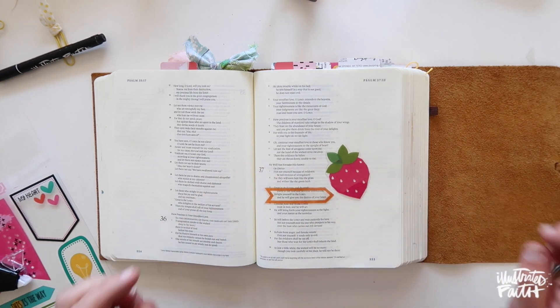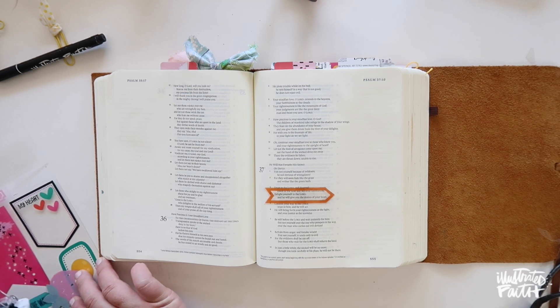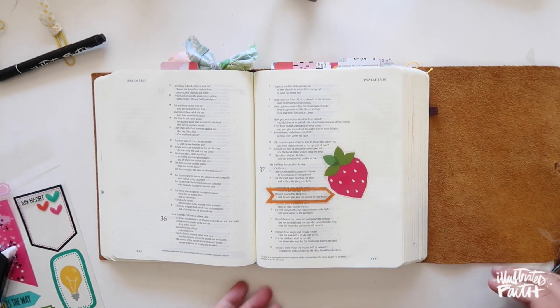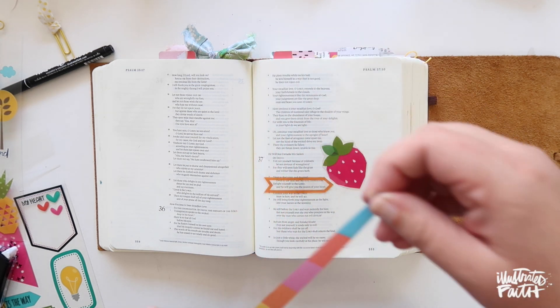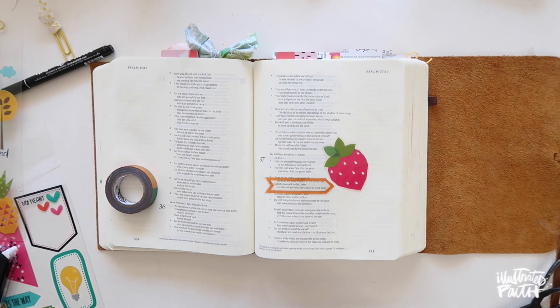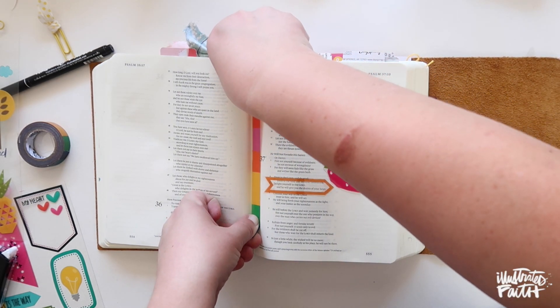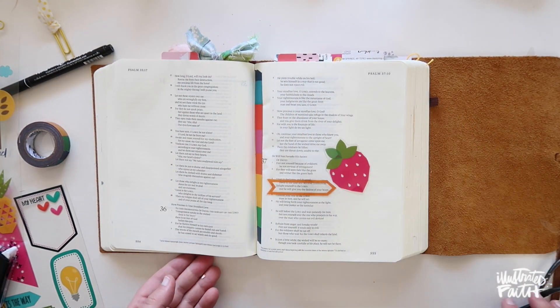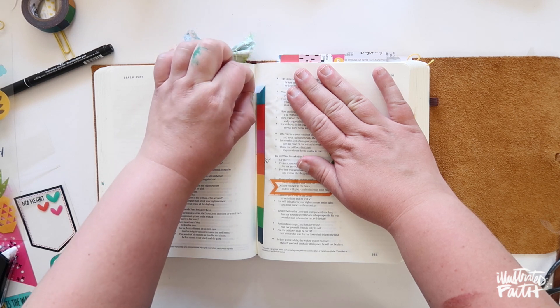One thing I love about this is I'm doing it in rainbow order, so each entry focuses on one color. As you can see, I've added orange — I'm allowing myself to play with other colors; it's just the focus color that changes. That way it lets me really focus on what I'm learning instead of worrying about designing a new page every day for 14 days. To tie all the entries together, I'm putting a strip of washi tape in the gutter of the Bible, so whenever I see that long strip I'll know it's one of the entries from this devotional.